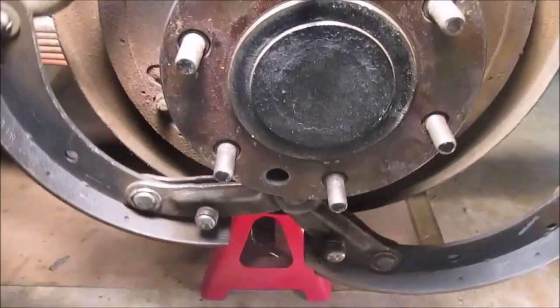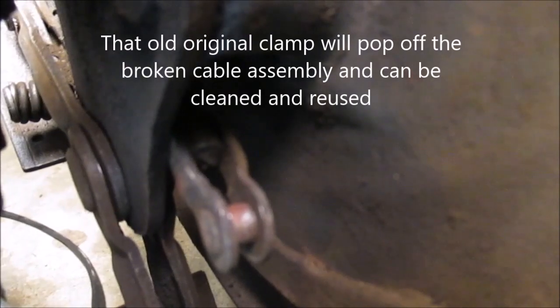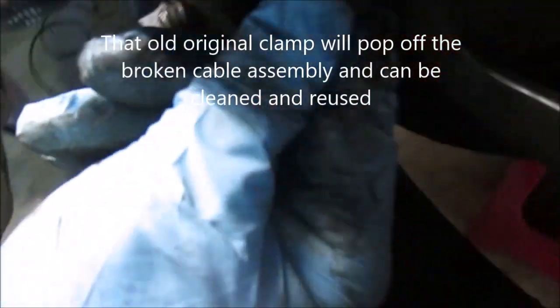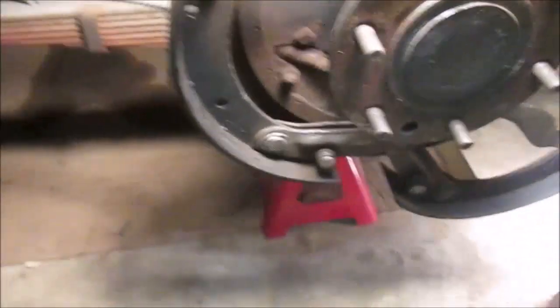I don't have to totally disassemble the brakes to get to the hook that hooks into the parking brake cable. See there's the hook — it goes down and sits in the bracket like that, so that's got to come out. These two bolts — one on this side and one on the other side — will release that whole assembly, and hopefully I can just slide it back out.